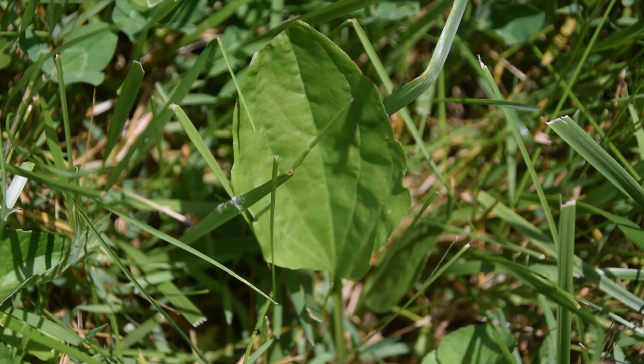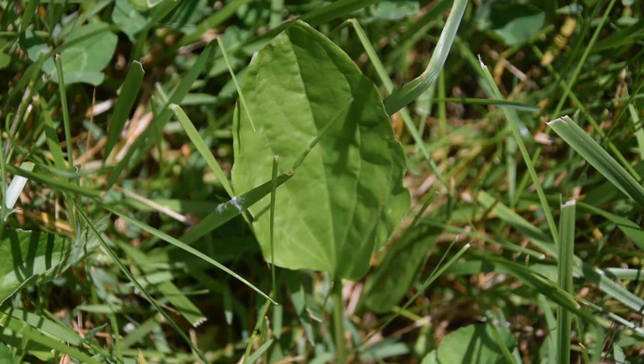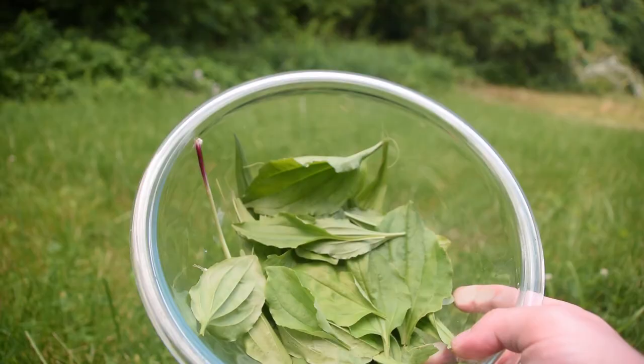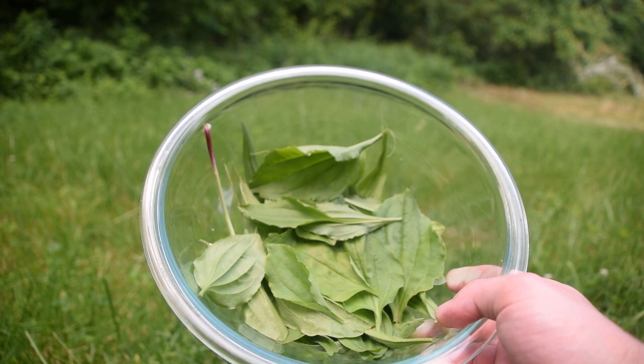Right here in front of us is the leaf of a broad-leaf plantain. This is going to be the third plant that we are adding to this wash. I'm just going to pick a couple of these leaves, just the same as I did with the narrow-leaf plantain. Right here in this bowl I now have our narrow-leaf plantain and our broad-leaf plantain. Let's go pick our next plants.